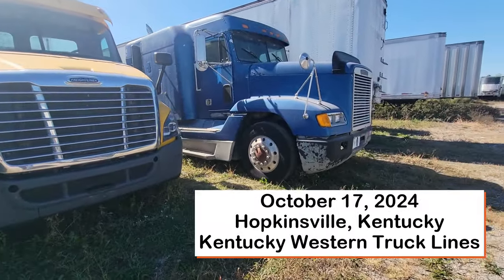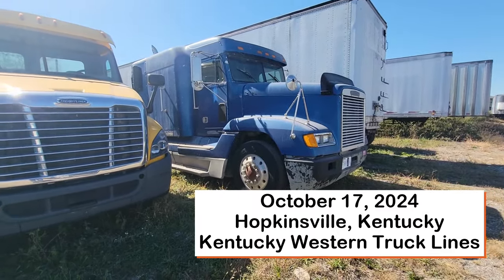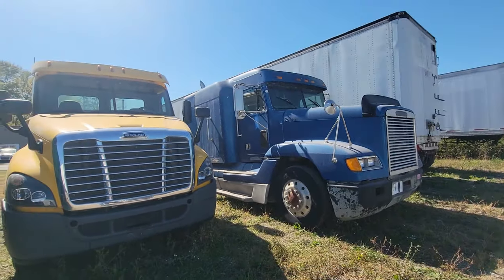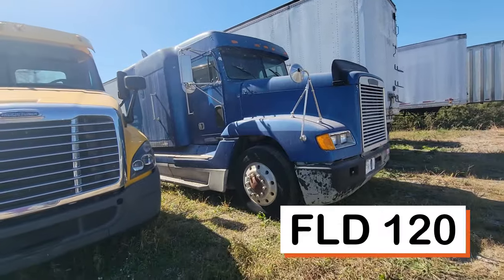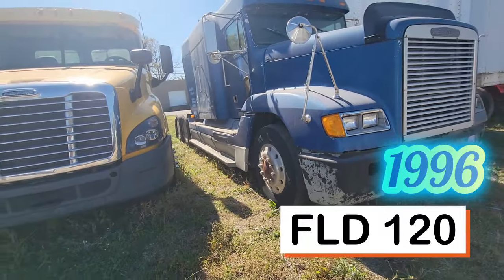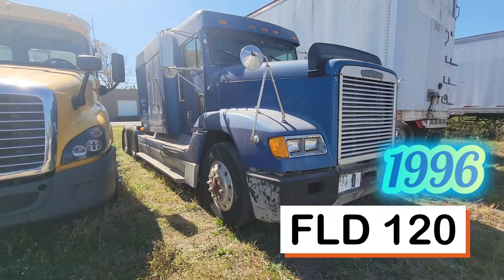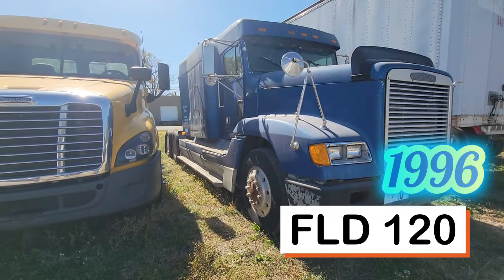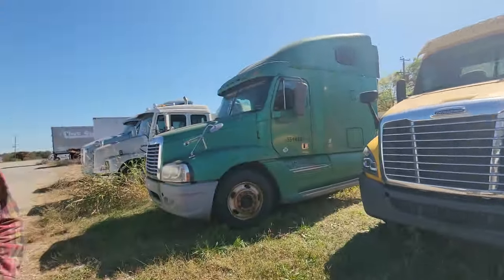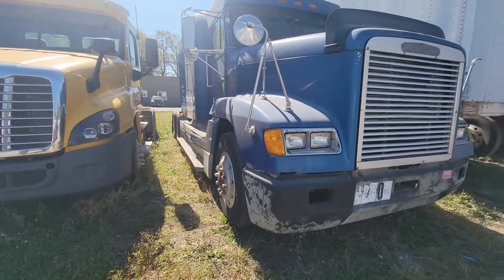Is this the truck you were looking at right here? Yeah. Well, what year is this? Come here, tell me what you like about it. I like that it's an FLD, I like that it's a flat top — it'd make a really good flatbed truck. So in 1996, that's what I like about it.